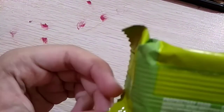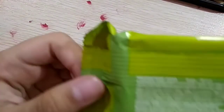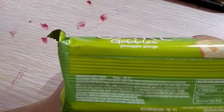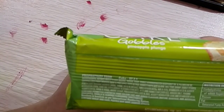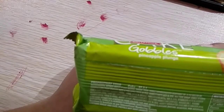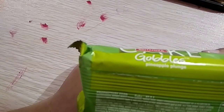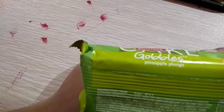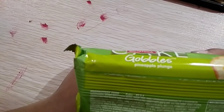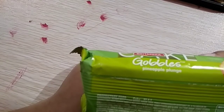Now let's move to the ingredients. Refined wheat flour, sugar, edible hydrogenated vegetable oil and palm oil. Slice of papaya cuts and pineapple cuts. It contains 40.4, 4.2, 4.2, and 1.0. Sugar syrup.